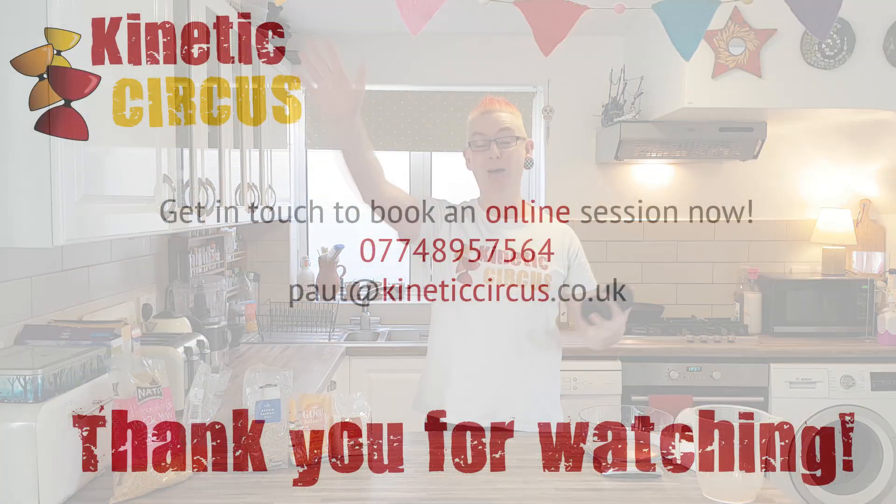If you head on over to Kinetic Circus, my website www.kineticcircus, there's a load of free tutorials on how to juggle and how to do circus skills. I'm doing a special offer right now because lots of people are at home — you can get in touch personally and have a session in your house online. Details to follow. Other than that, take care. Thanks very much. Goodbye!